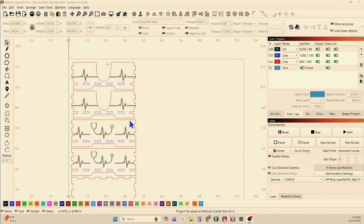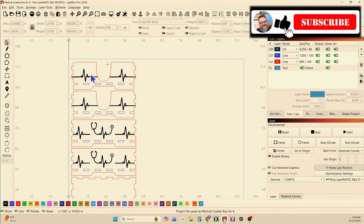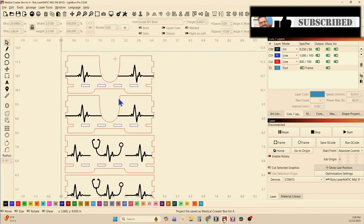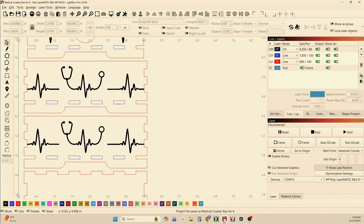So let's put it in fill mode. There we go. Here you can see I've got the engraved cardiac EKG and the stethoscope. Then I've got the blue and red layers for cutting out the box.